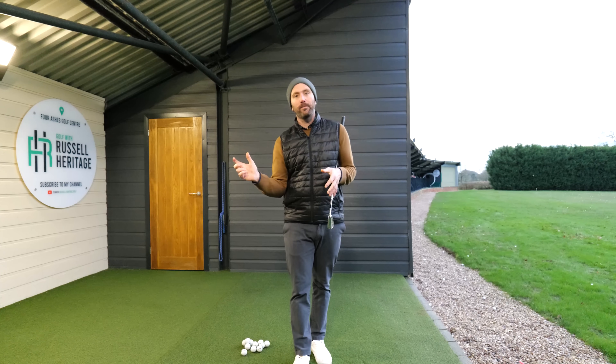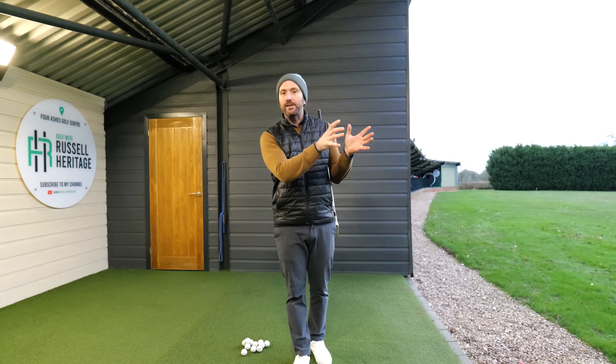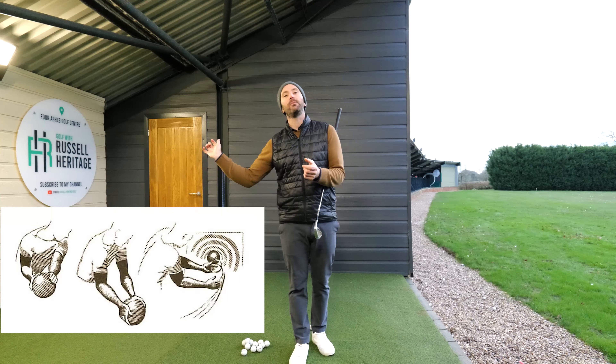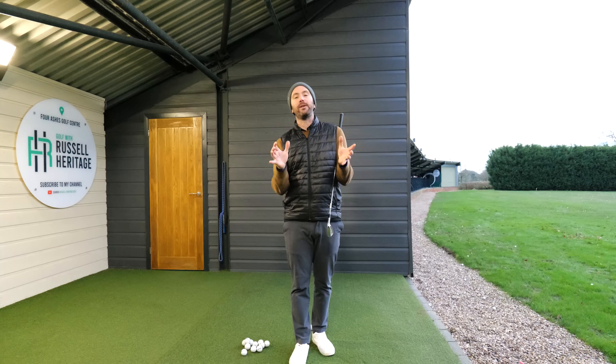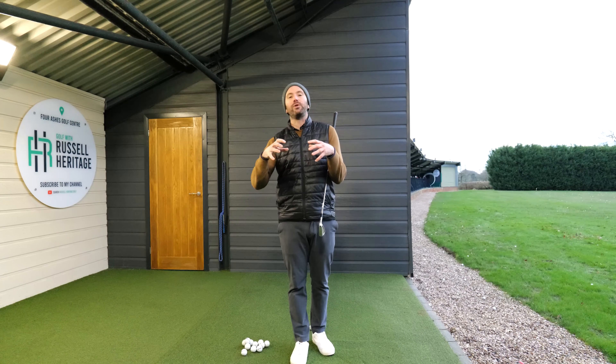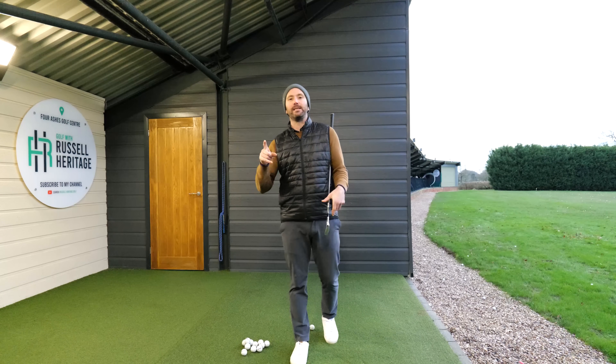In this video we're going to talk about the right arm, using Hogan as our reference. Hogan was obviously a golfing great and he talked very much about the trail arm in his fundamental books. It's something that I introduce into my teaching on a day-to-day basis.